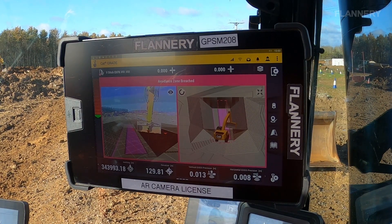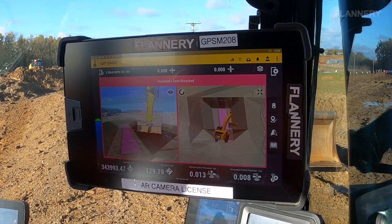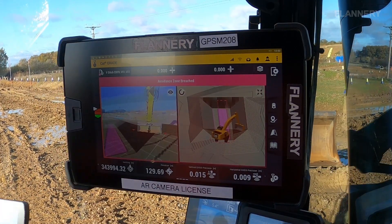The AR system is really user-friendly. It works well coming out of Trimble Business Center and sits as a virtual aid over the model, so other than utilizing the camera, there's nothing more that really challenges the operator.